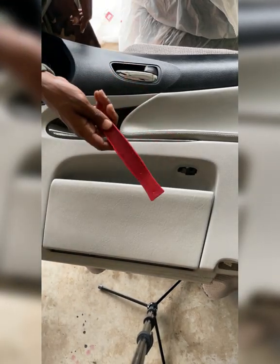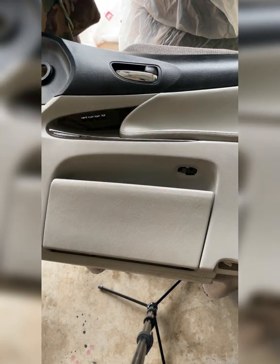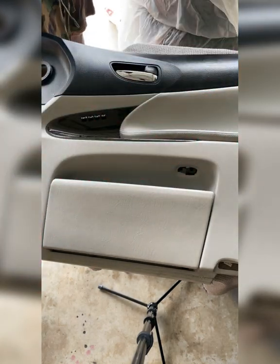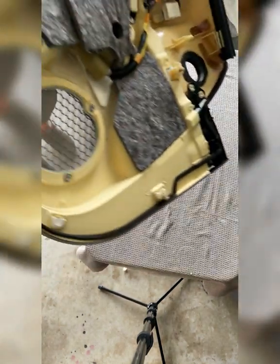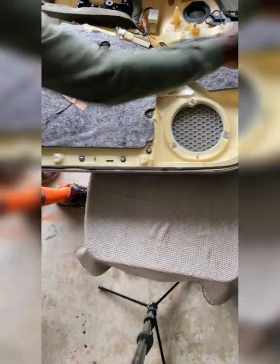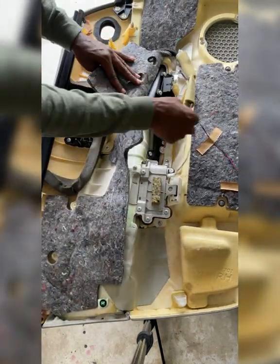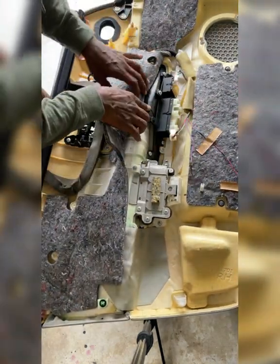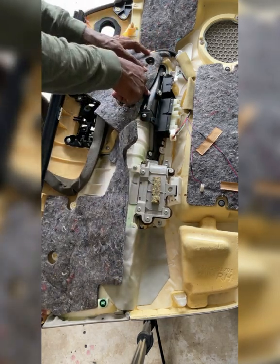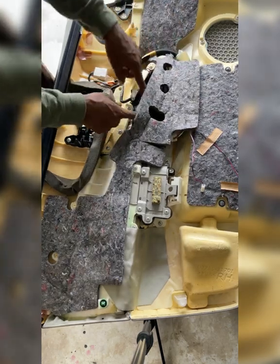I don't know the real name of the tool because I'm recording, but I have a whole kit for that to take those pieces off. Once you disconnect your connectors, I'm going to attempt to take this out and only take out enough to where I can pull this piece off so I can wrap it.